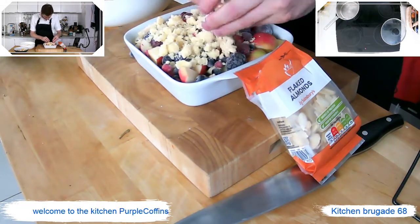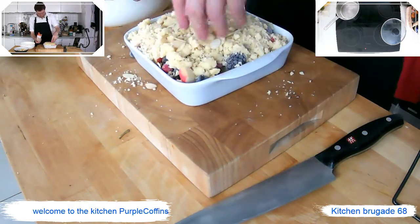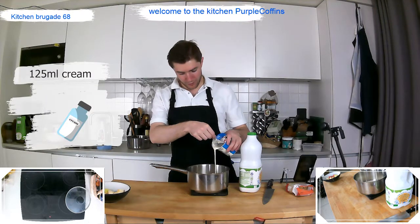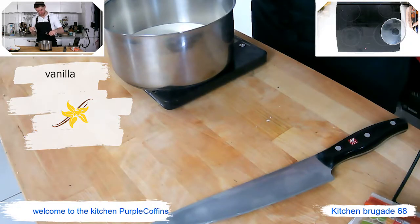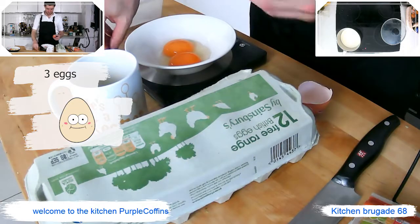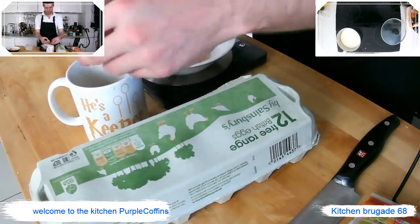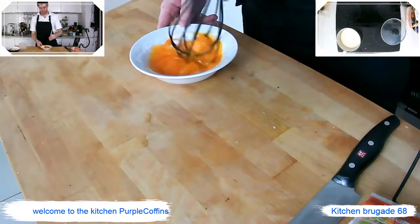Now we're going to make our homemade custard. We've got milk and double cream — equal parts, 125 ml each — and some Madagascan vanilla essence; just a few drops as it's very strong. Bring it up to a simmer. We need sugar and some eggs — three eggs in total — and you want equal parts egg and sugar, so we're going to add 60 grams of sugar and mix them in.